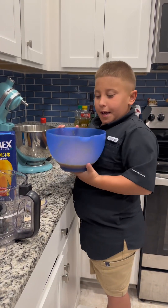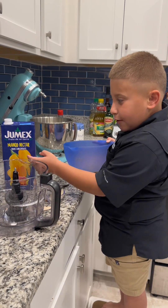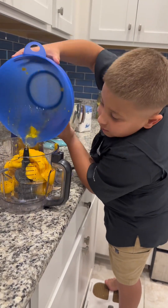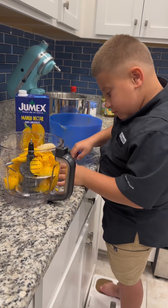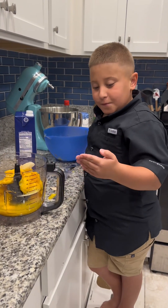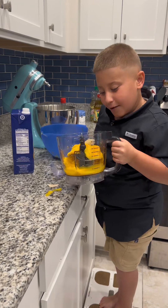We are going to be putting the mangoes into the food processor along with our gelatin and our mango juice. We have all our ingredients in the food processor and now we're about to blend it.